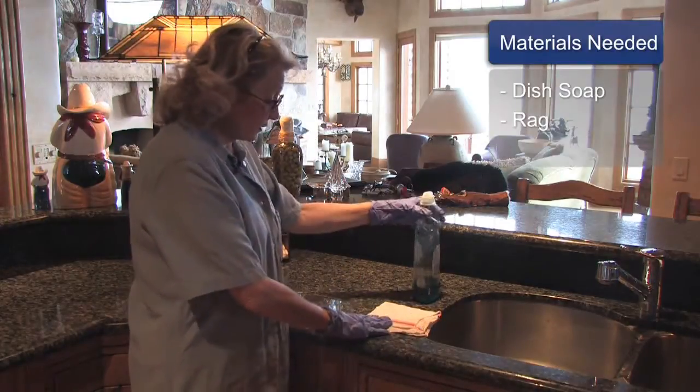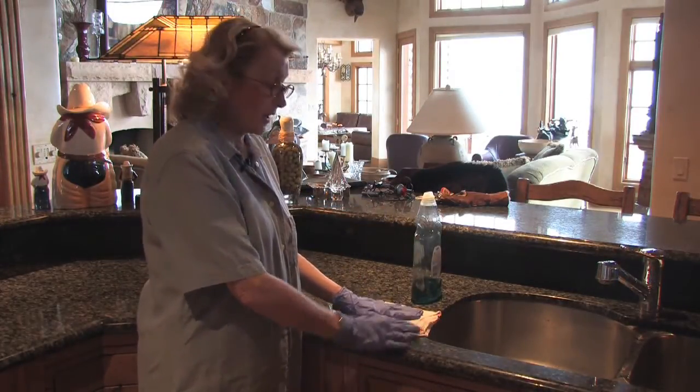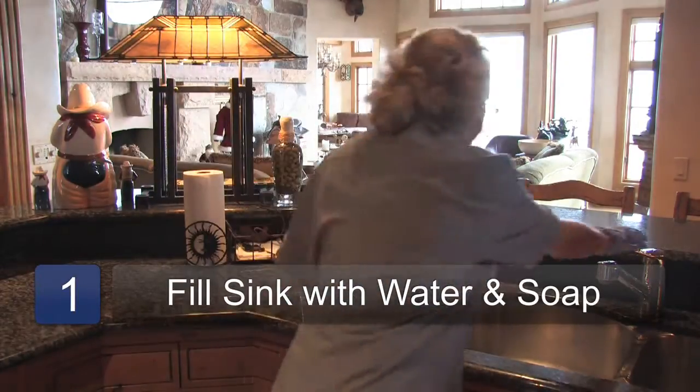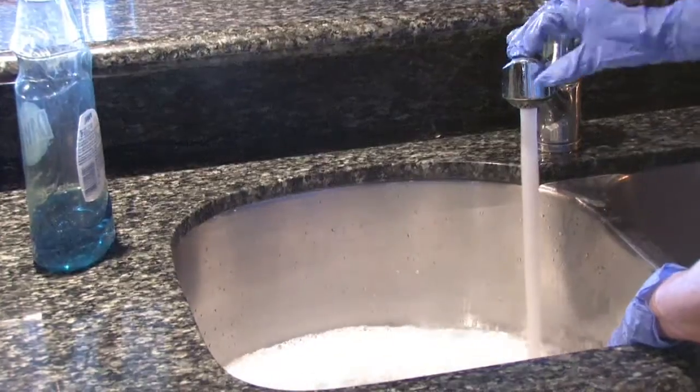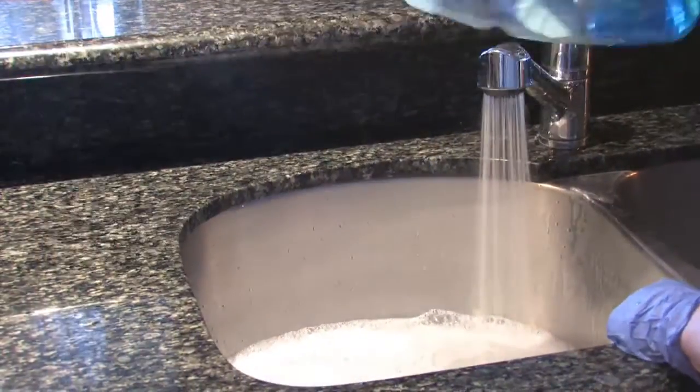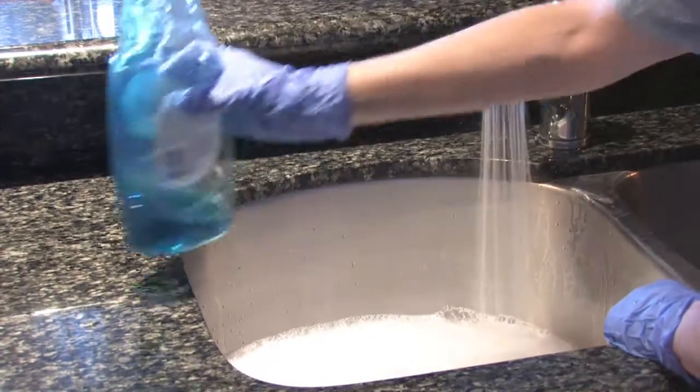The materials you're going to need are dish soap and a rag. I'm going to fill this sink with warm water and some soap. I like to use really warm water so it'll cut the grease — just a splash of Dawn, or whatever dish soap you choose.